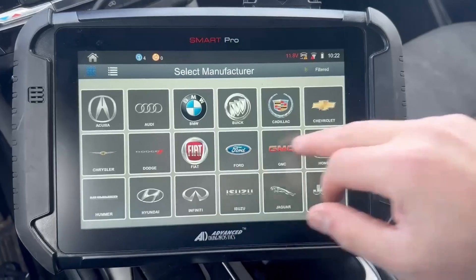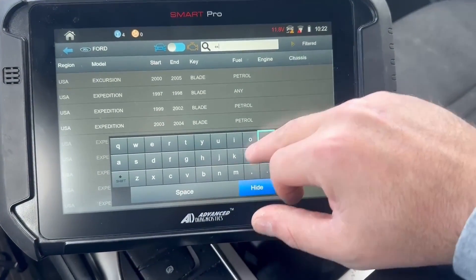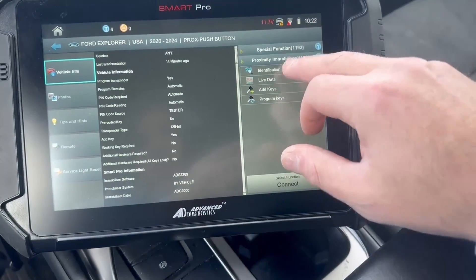So we're going to start — we're going to select Ford, Explorer, Push Button, Immobilizer.